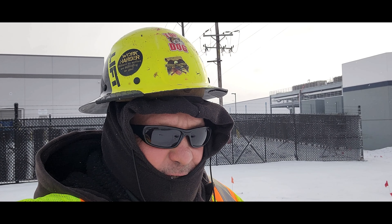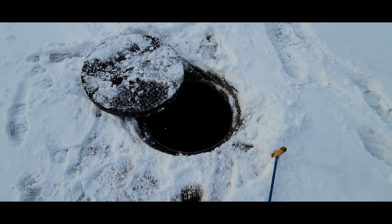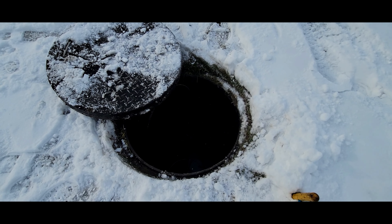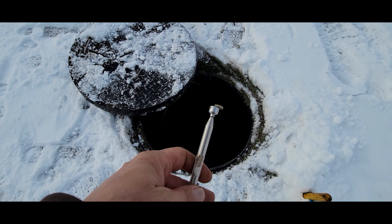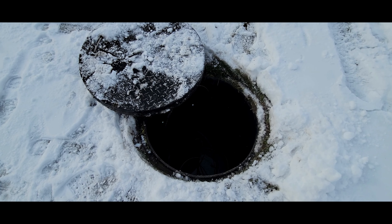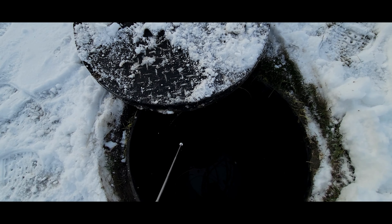Welcome back folks to Tipsy Tuesday. Check this one out — anytime you guys have a vault like this and you see fiber optics, instead of reclamping it right away, grab a tool just like this. Grab a magnet and test each fiber to see if it's armored or dielectric. I've got an extension so I'm not on my knees.